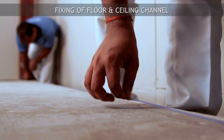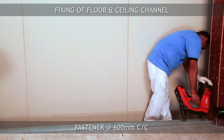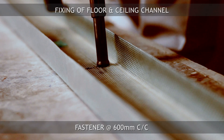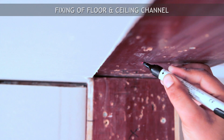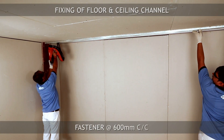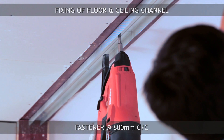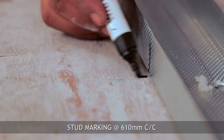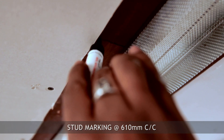Procedure: Fix floor and ceiling channel on floor and soffit using suitable fixings. Translate floor channel marking line on soffit using laser or plumb. Mark 610 mm centers distance on floor channel to position stud spacing.